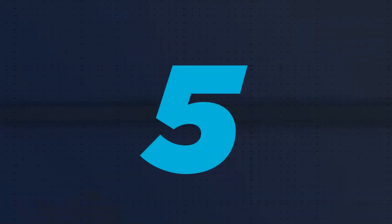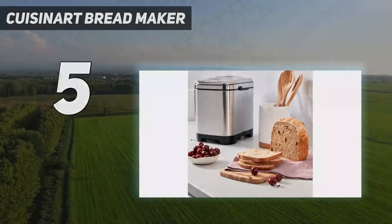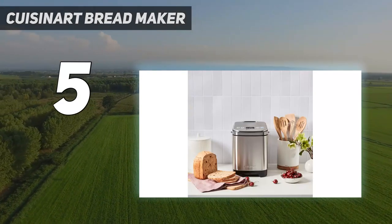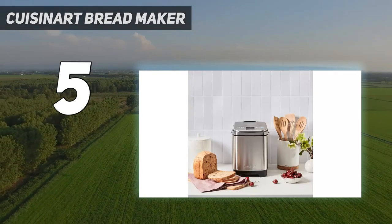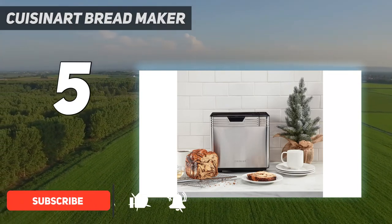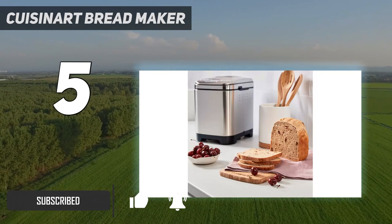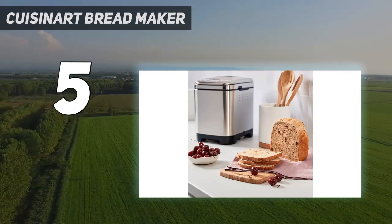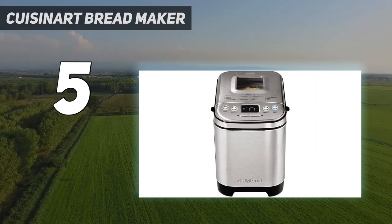Starting at number 5: the Cuisinart Bread Maker. This machine produces full-size loaves but takes up less counter real estate than full-size bread machines. Perfect for small kitchens or counters crowded with gadgets, it has a space-saving design and modern stainless steel look that weighs in at just over 10 pounds, so it's easy to take on and off the counter if you want to store it elsewhere.